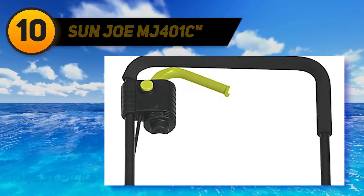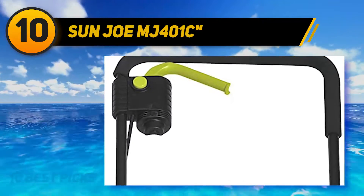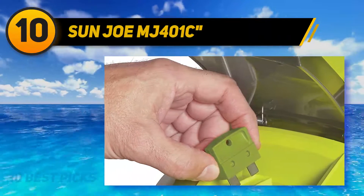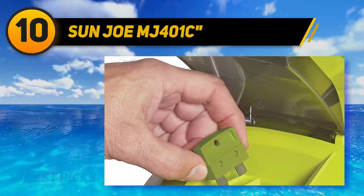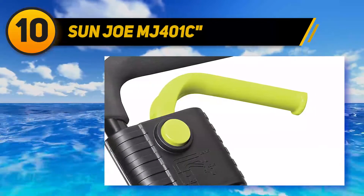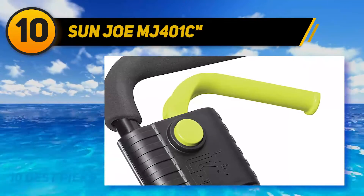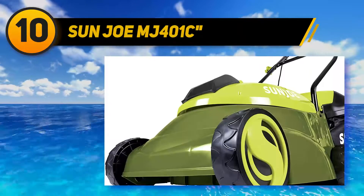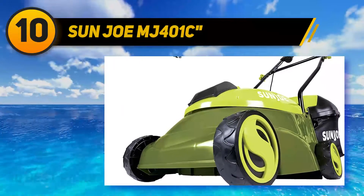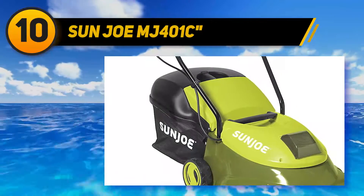Starting at number 10, the Sun Joe MJ401C. If you like the idea of a cordless mower like the ION 16 LMCT but want something more compact and less pricey, Sun Joe has you covered with the MJ401C model. This cordless mower is around $160 and comes with the 28-volt battery needed to run it. It's about 10 pounds lighter than the other cordless pick from Sun Joe and has a 14-inch cutting width.